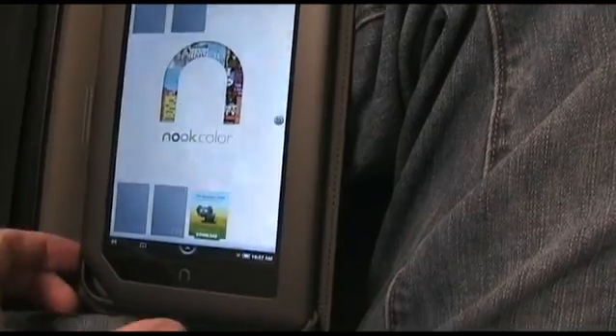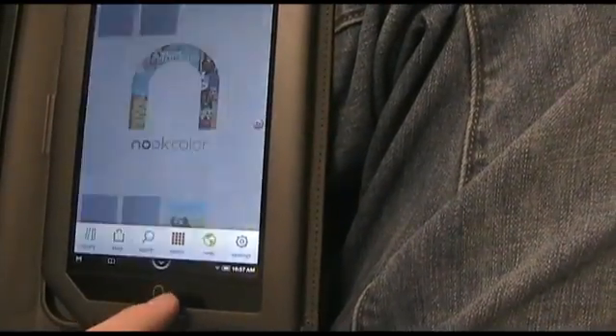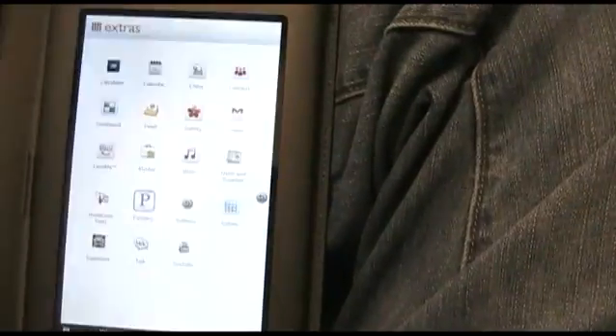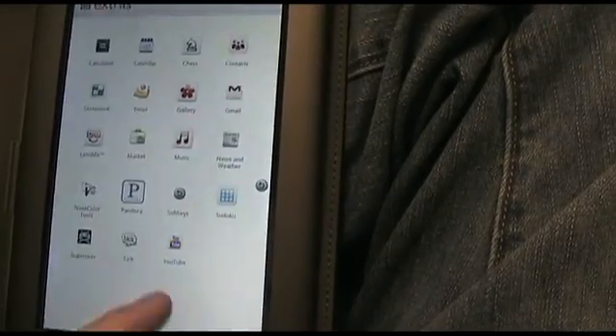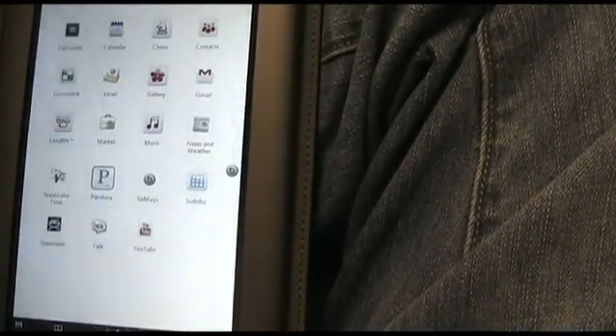You can tell though if you hit the little soft home button and hit 'Extras' — there's a lot more stuff here, including the hot thing here which is the Market, which is the standard Android Market.